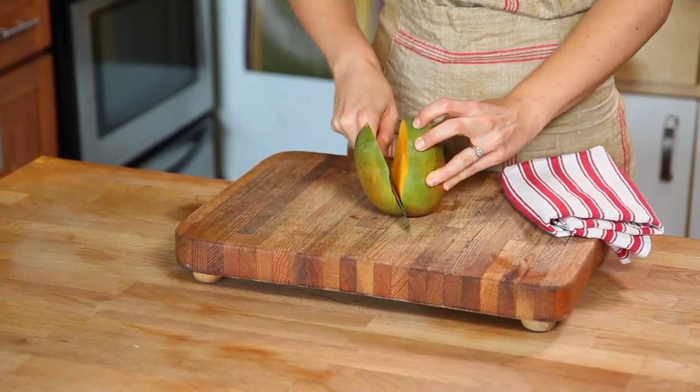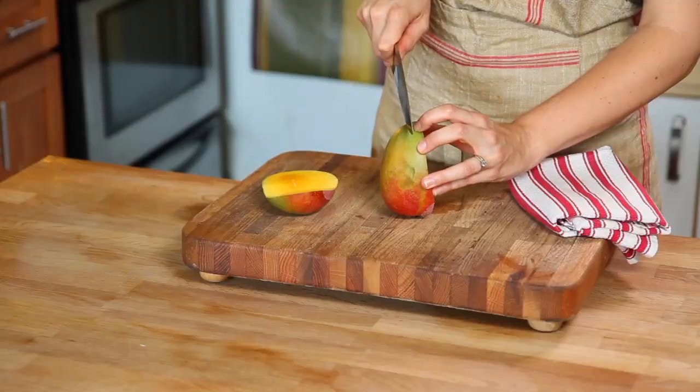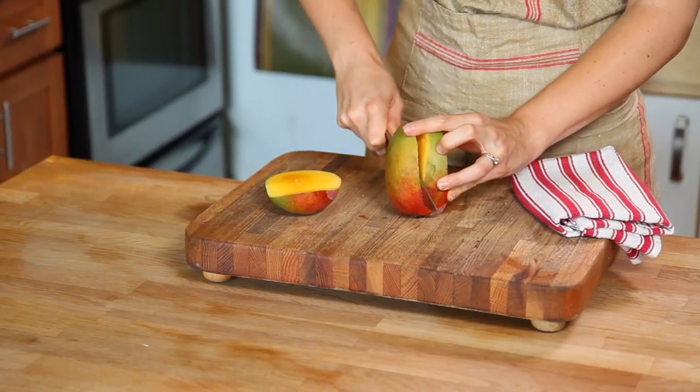Try to get as close to the pit as possible. Turn the mango and repeat it on the other side — again, as close to the pit as possible.